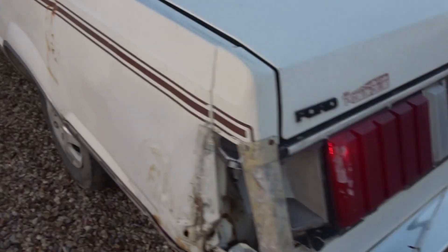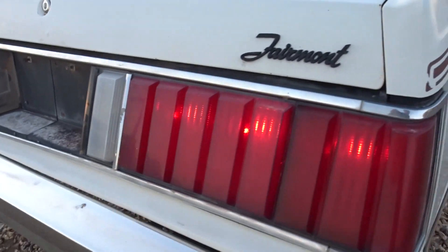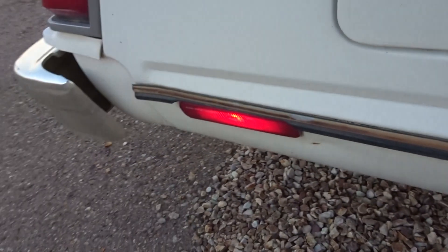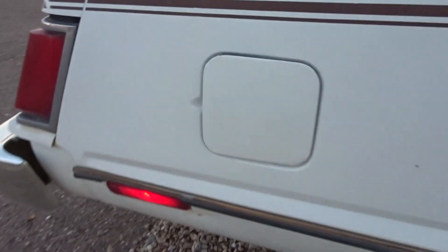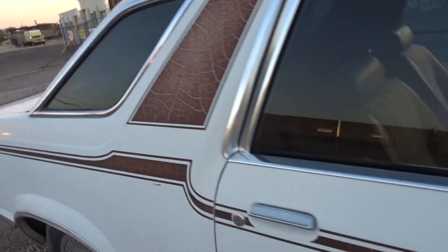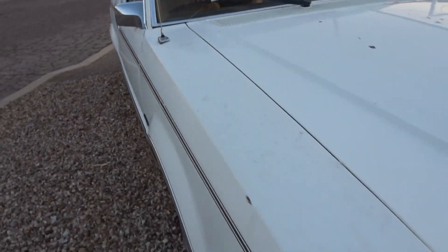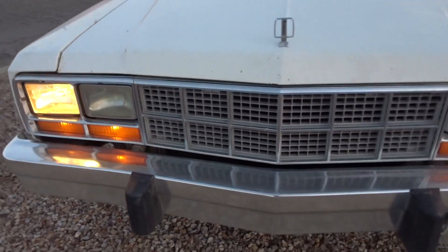Interior lights all work. Tail lights all work. One of the license plate lights is out. Marker light works. Headlights all work.